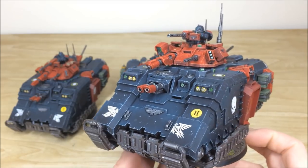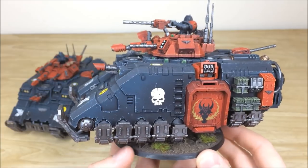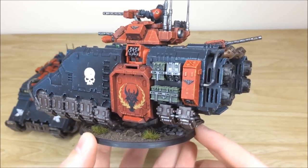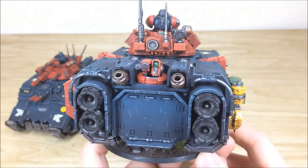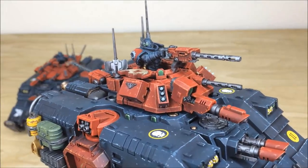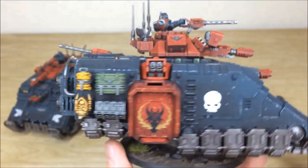All three Repulsors are fully magnetized so Lawrence and the guys can choose all the weapon loadouts — there are a lot of extra weapons off camera. Stowage is highlighted and picked out, the Obsidian Dragons chapter transfer symbol is on the doors of the tanks, and moving around the back there's subtle chipping on the back door with green lenses on all weapon systems. The complementary red colorway adds extra interest to those areas.